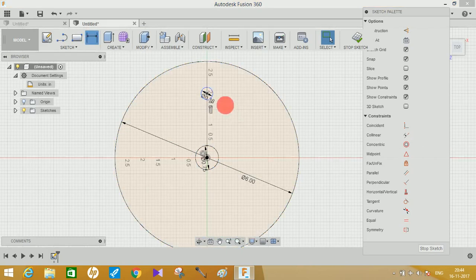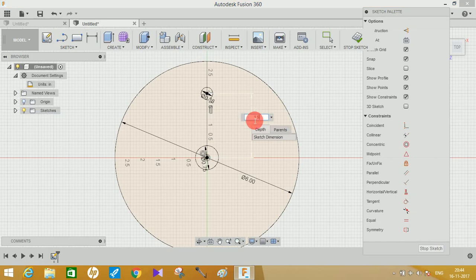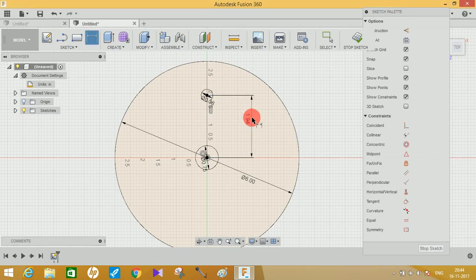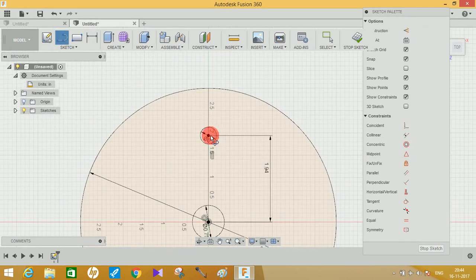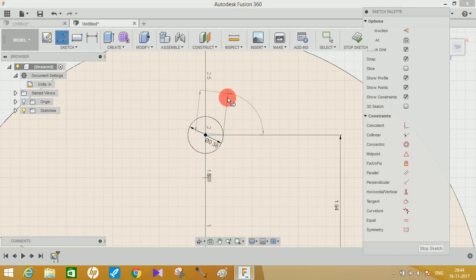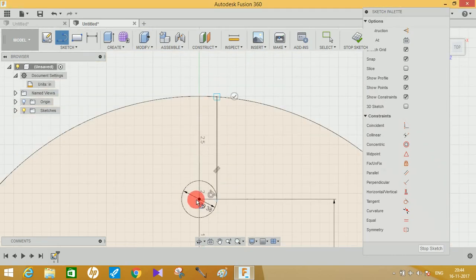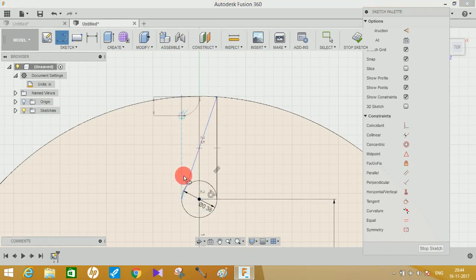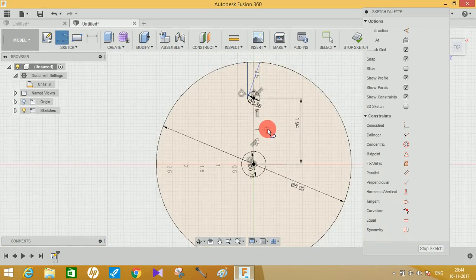Choose the dimension tool, click on the center point and the other center point, and make the distance between them 1.94 inches, then press Enter. Zoom in a little and from this point create a line joining the outer circle, and do the same on the other side as well.